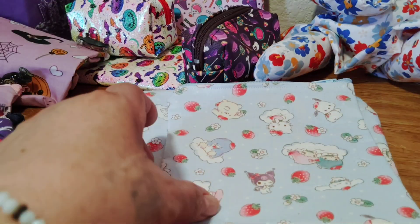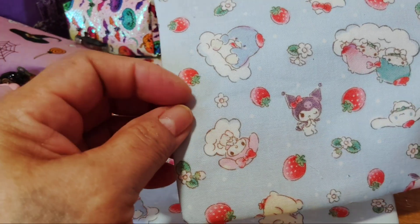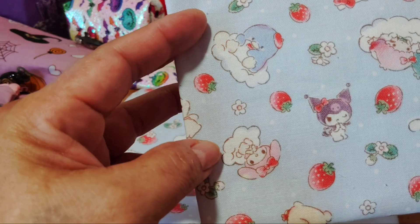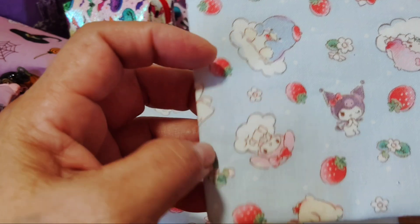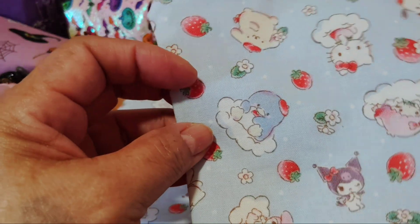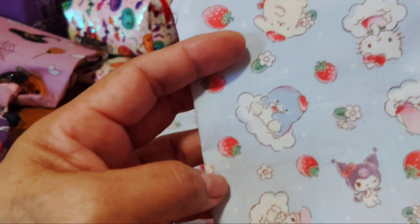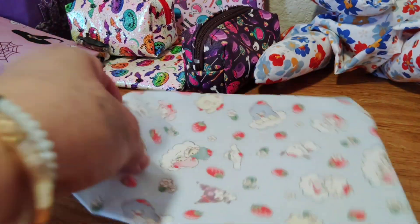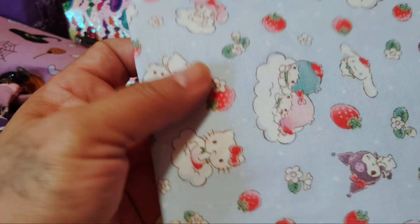This one has twin stars — Kuromi, Cinnamoroll, and Pochacco. That character is a bird. The names I'm most used to are Kuromi, Hello Kitty, Pochacco, and that little chunky guy. This pouch has no bling — I was thinking about adding some but left it different.